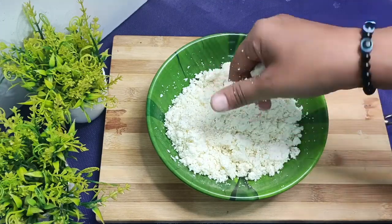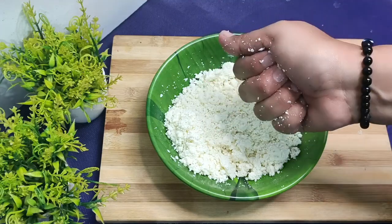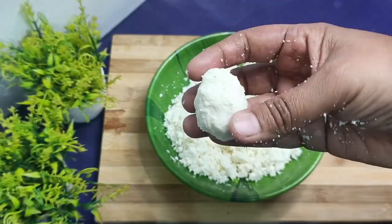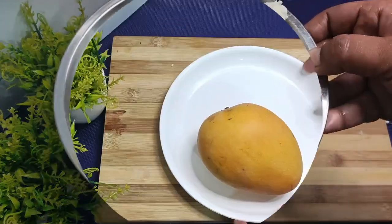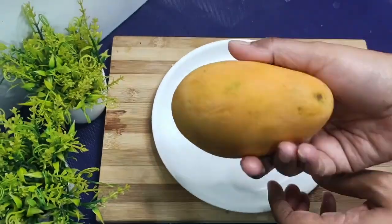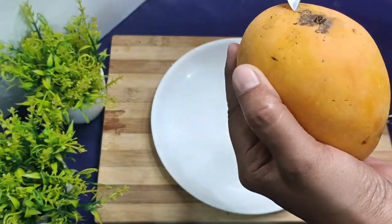After mixing, we will make small balls — make a small shape when you press with your hand. If the mango is bigger, make some small and big balls. If mango is small, then the size of the ball can also be small.